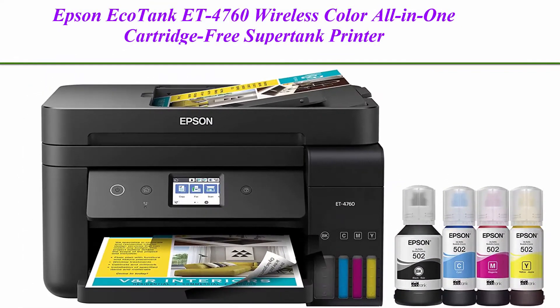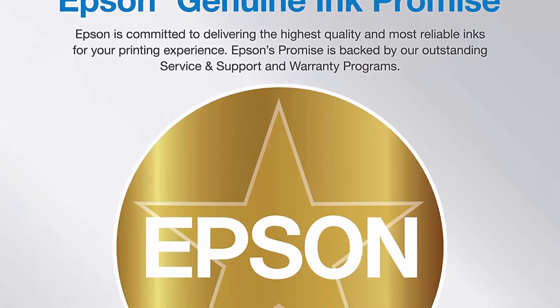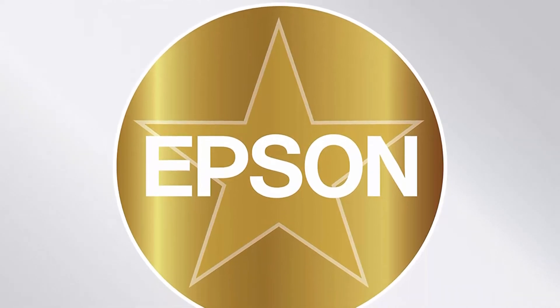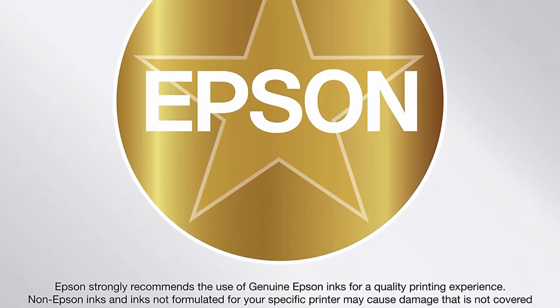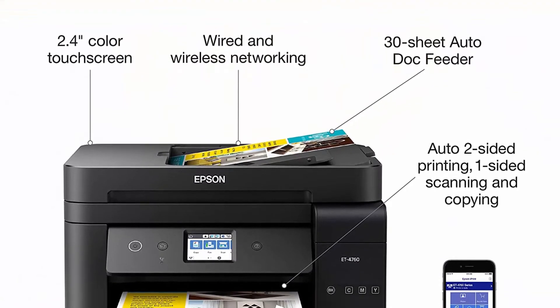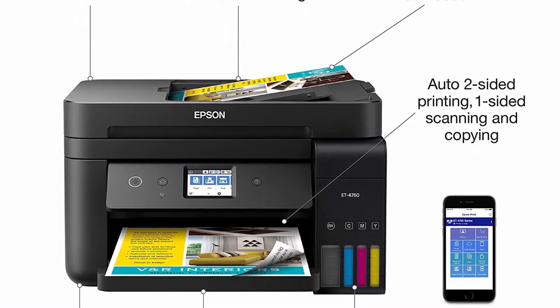Top 2: Epson EcoTank ET-4760 Wireless Color All-in-One Cartridge-Free SuperTank Printer with Scanner, Copier, Fax, ADF and Ethernet. Your business needs a printer that's fast, affordable, easy to use, and has premium productivity features. That's why Epson developed the EcoTank ET-4760, an innovative cartridge-free solution that uses high-capacity, easily refillable ink tanks.